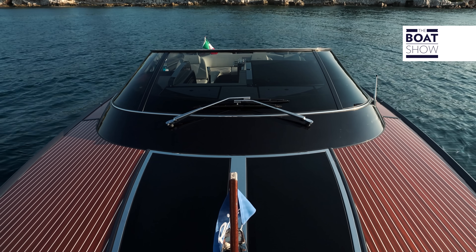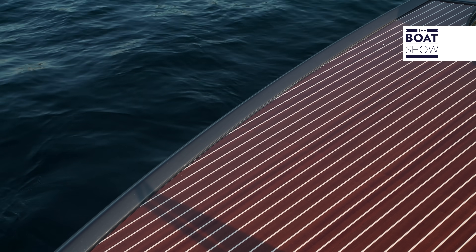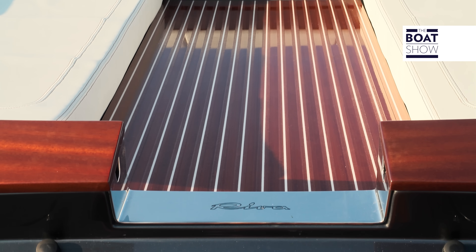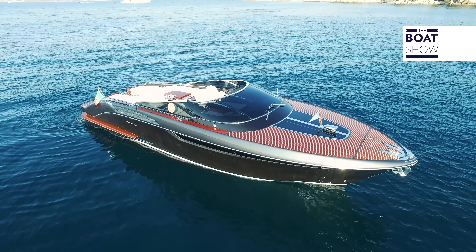The wood chosen for the upper deck is the classic glossy mahogany. 25 layers of paint with sanding between them to obtain a protective coating, strong and mirror-style. And as anti-slip, a spray of microspheres to roughen the surface.